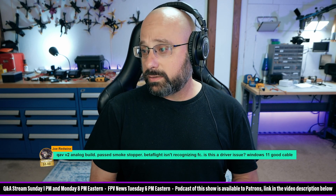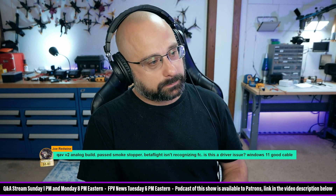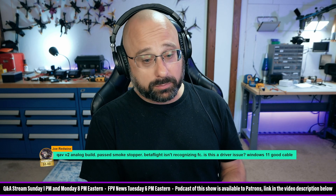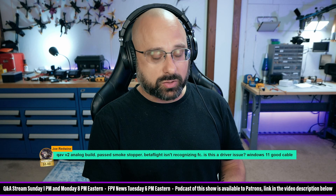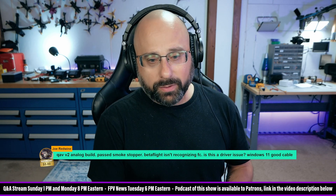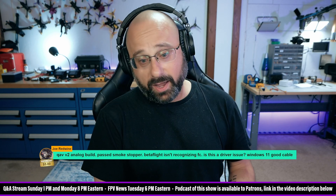If you have a good cable and it's not showing up in Betaflight, you need to go down the driver route — look in Device Manager to see what it's showing up as and follow that pathway. Does it power up at all? Joe Redwine says it's the Stacks flight controller from the Joshua Bardwell budget build. In that case it is STM32, and the Windows drivers should just work. Joe, have you ever connected a flight controller to the computer before? Have you installed the STM32 virtual COM port driver? If not, that could be why.